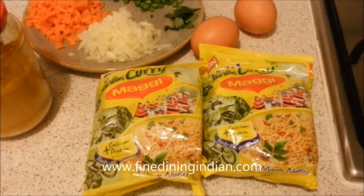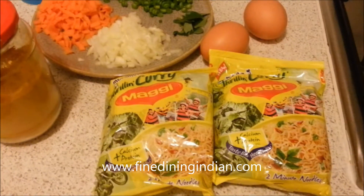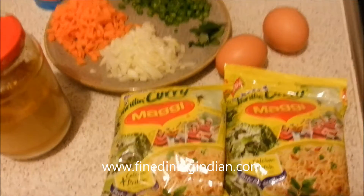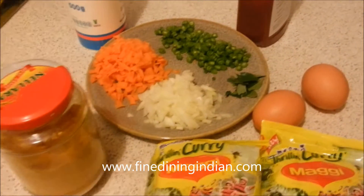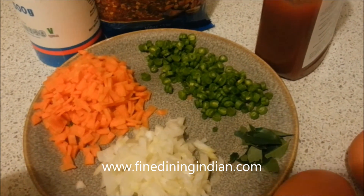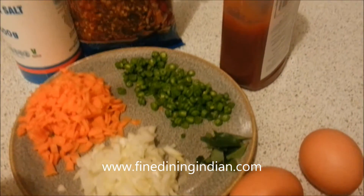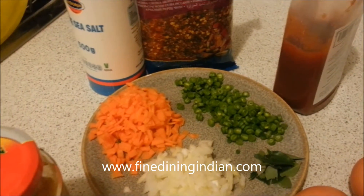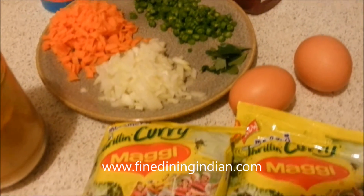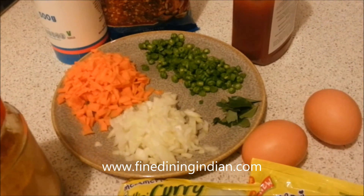Good evening everyone, after a long time we came back with an easy recipe — a curry-scented Maggi noodle. The Maggi is from Nestle. You'll need some chopped carrots, fine sliced green beans, chopped white onion, curry leaf, ketchup, chili flakes, sea salt, a bit of turmeric, and two eggs. This is all you need for a quick noodle, great if your kids love Indian spices.